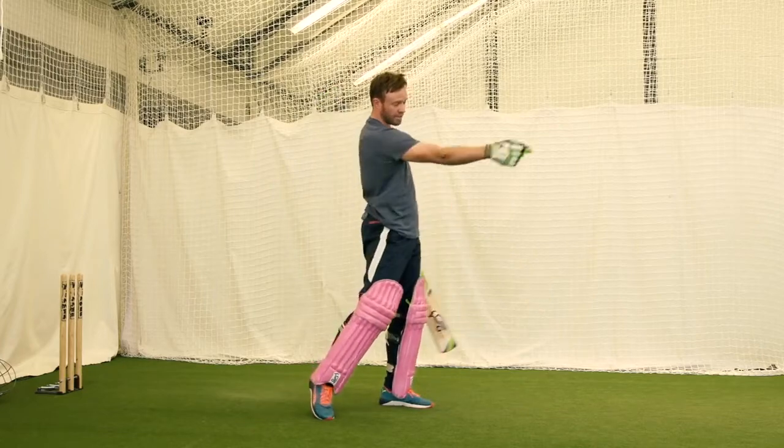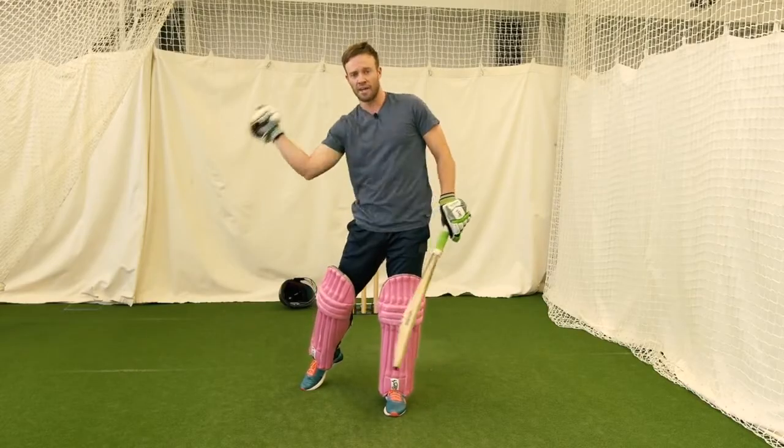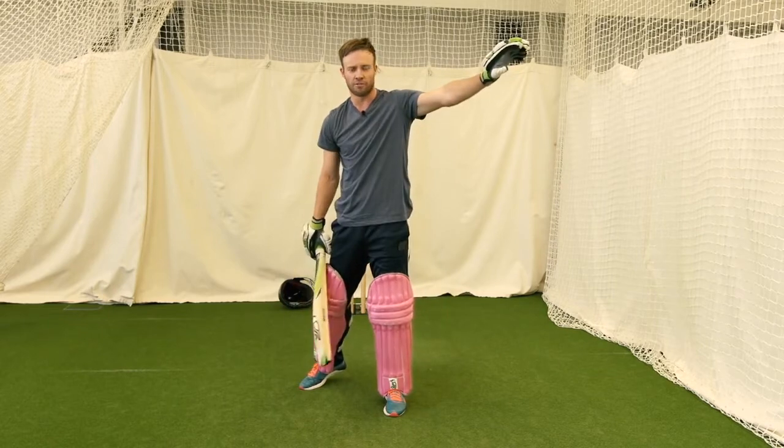Remember, the right arm has got to extend. I extend my right arm as much as possible in order to get the ball nice and in front of square.